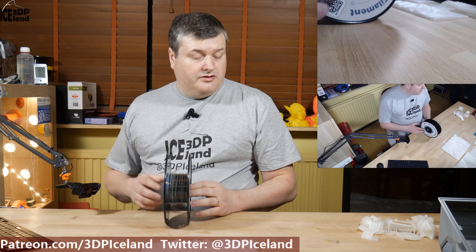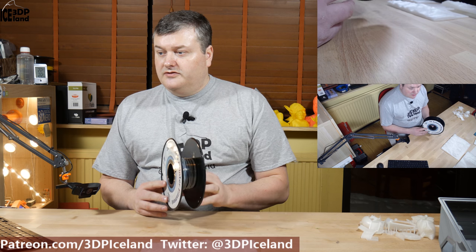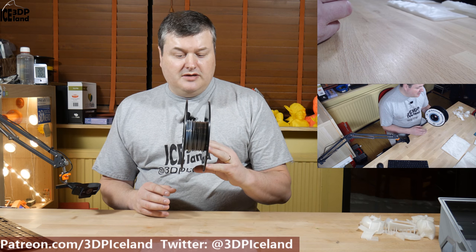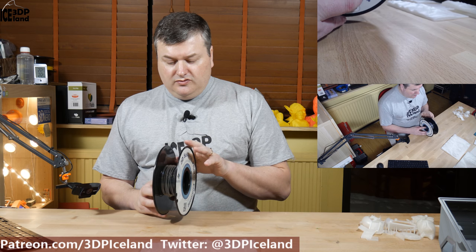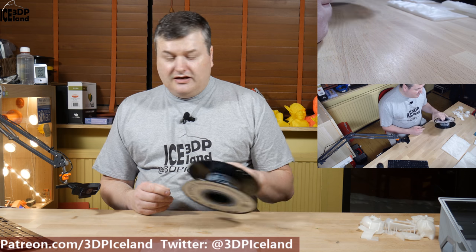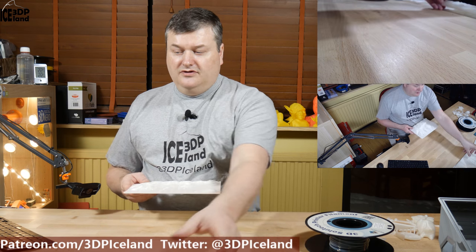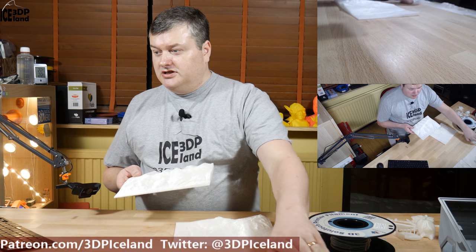Overall, those tests came out very good. I had a little bit of stringing at higher temperatures but that was easy to fix. As you can see from the roll it's almost empty — there's maybe two meters of filament left — and the reason for that is I've been printing out landscape models. I have six models printed out.